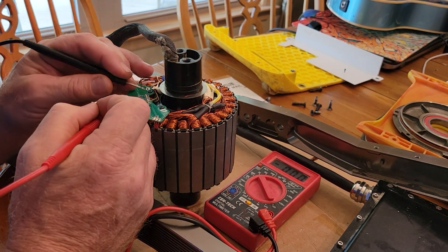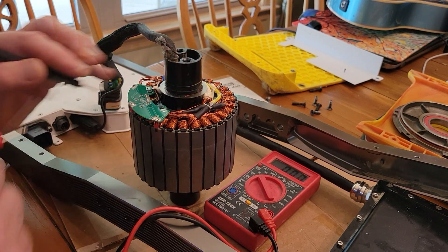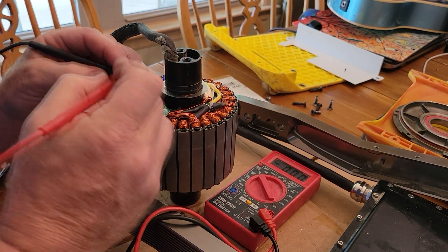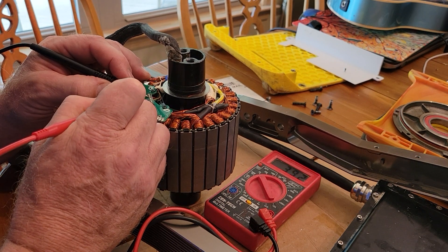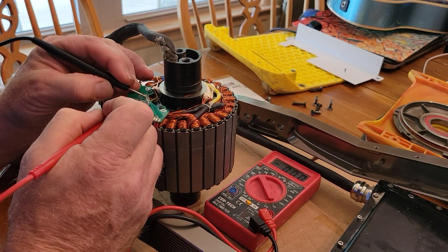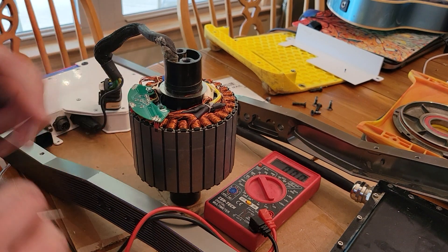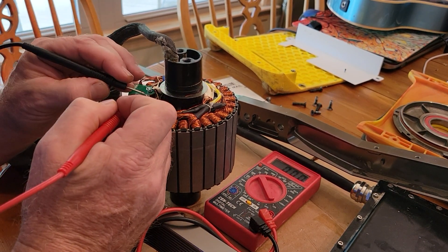The middle sensor is in an off state. So I touch it to the magnet — you don't actually have to touch it, just have it close — 3.9 volts. Flip the magnet over, 0 volts. So this hall sensor seems to be working.